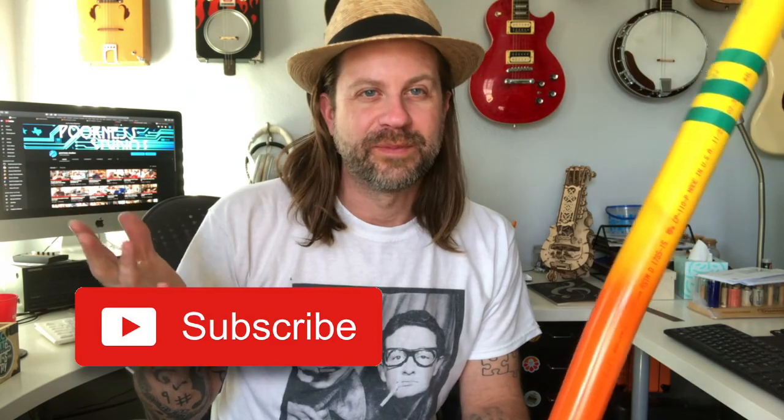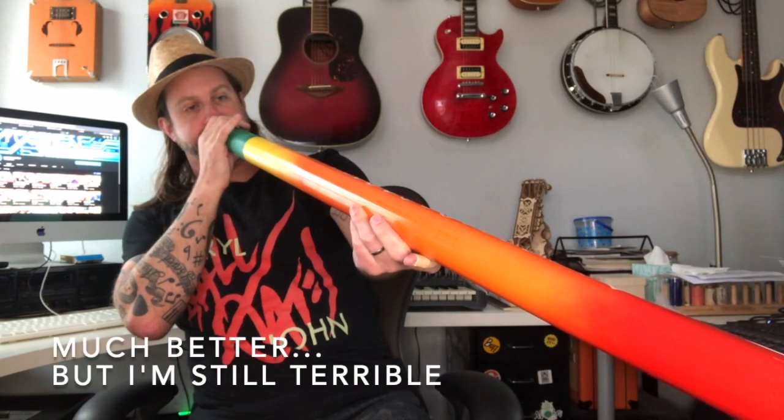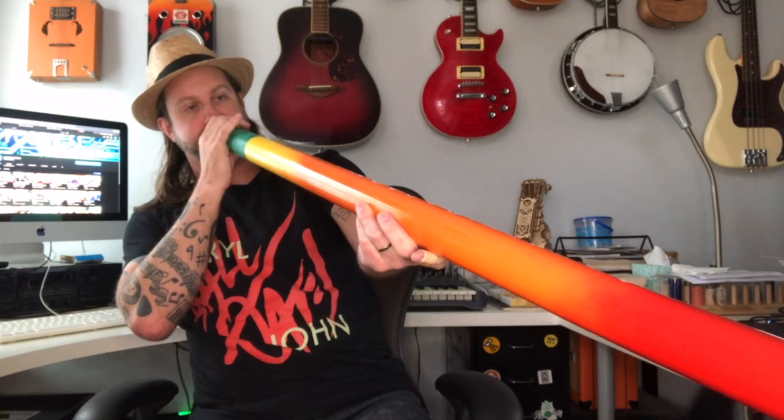Maybe I'll do a follow-up video when I'm a better player, but hey, I'm getting started! If you like what I do on this channel, go ahead and hit that subscribe button. This channel is all about musical miscellany - whether it's a didgeridoo built in the garage, an electric guitar, a banjo, or whatever - if you can make music with it, I probably want to try it. Just over the past couple days I've kept it by my desk and picked it up whenever I have 10-15 minutes. Have fun, make yourself a didgeridoo and learn to play it.